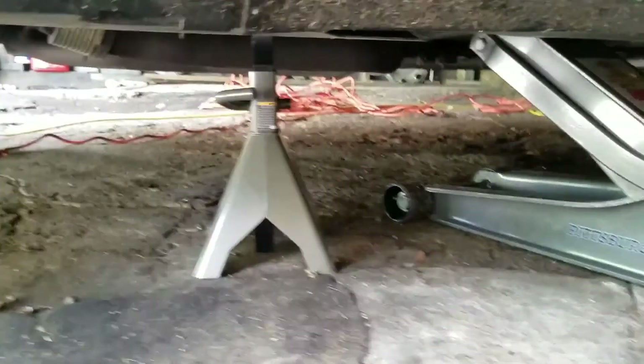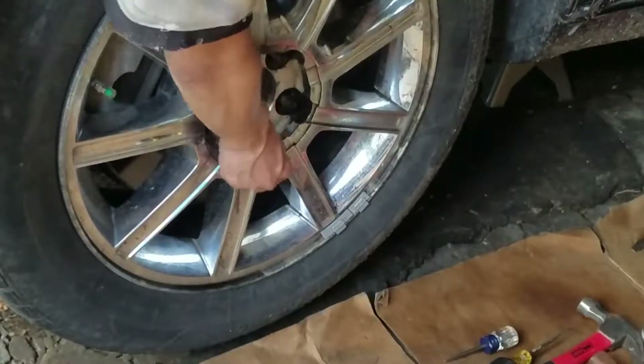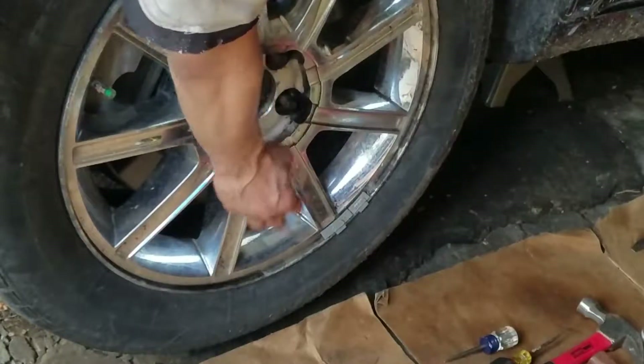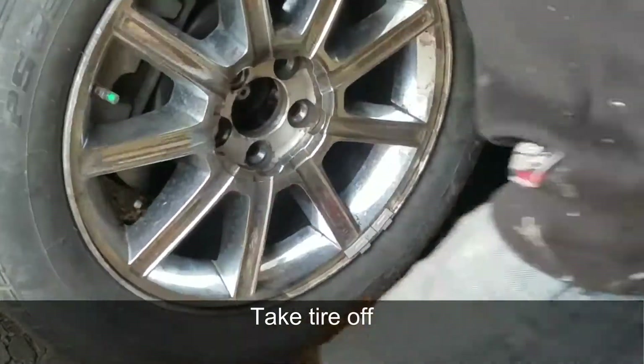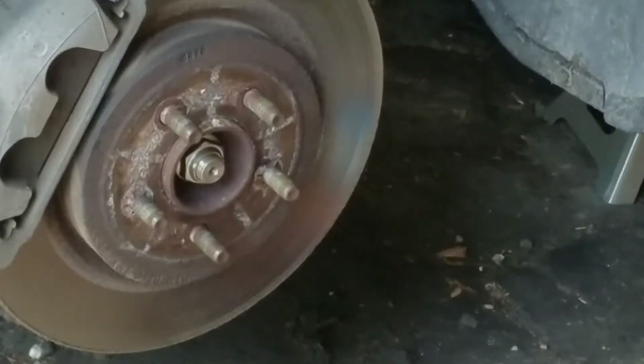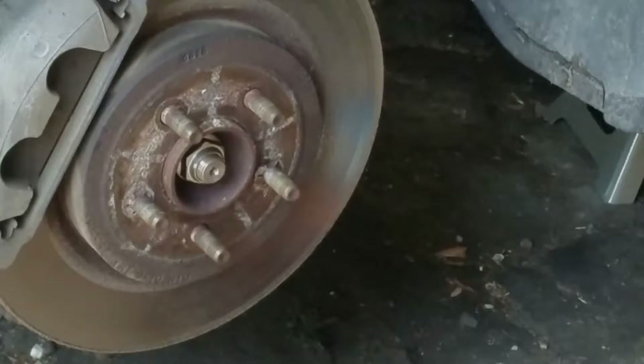Now I'm going to show you how to do it step by step. Go ahead and jack up the car, make sure you put a jack stand underneath, then remove all the lug nuts. After removing the tire, go ahead and turn the steering wheel.